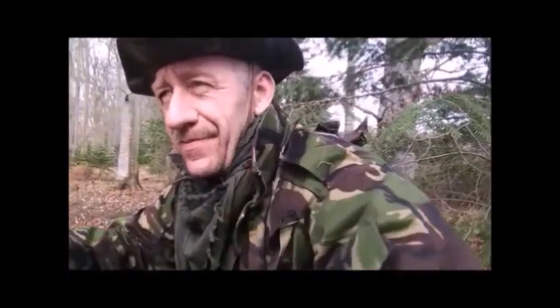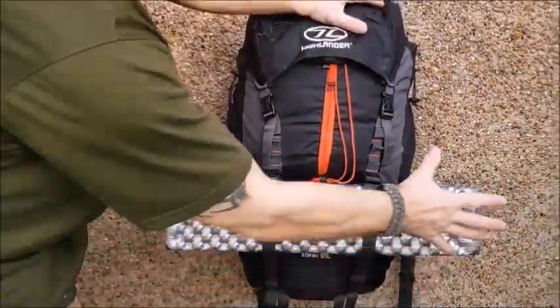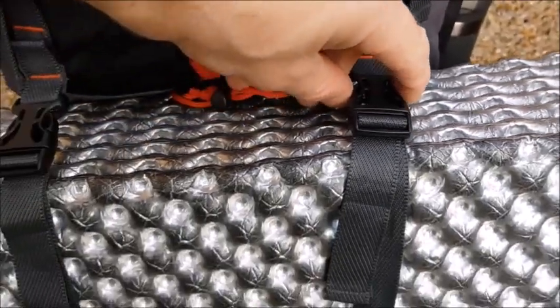Welcome to Beck's Bugout Survivor Quick Tips. This is probably the most common way you're going to pack a mat like this — strapped to the bottom — or you could use its existing straps.